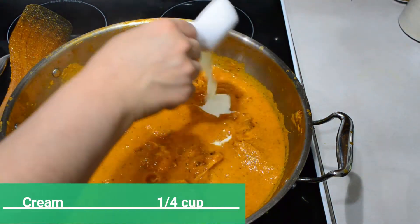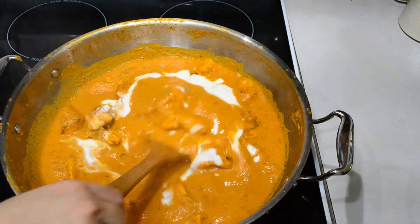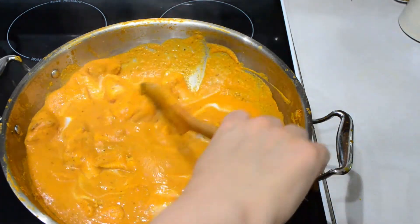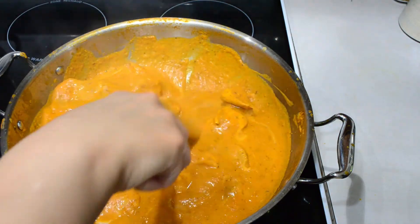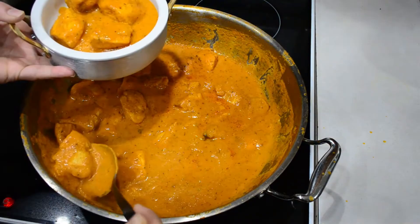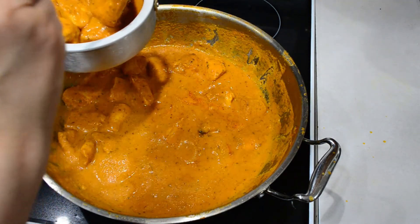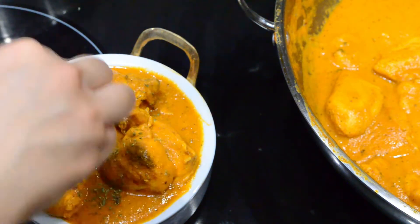Turn off the heat and add a quarter cup of cream — our butter chicken is ready. Remove it into a serving dish and serve hot with rice, naan, or chapati. Garnish with some dried fenugreek leaves.